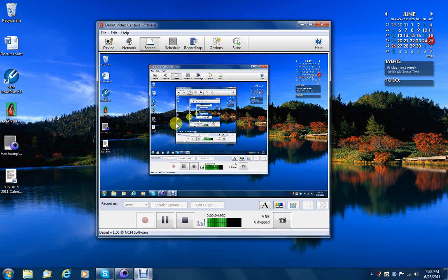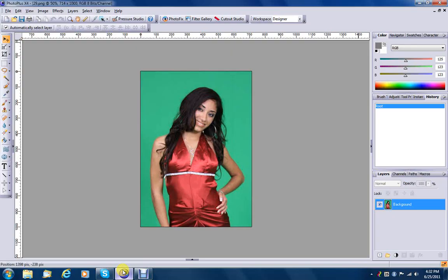Hello everyone and welcome to another tutorial. Today I'm going to talk about green screen. It is often desirable for a photographer to photograph his subjects against a green background, although on occasion they will use a different color, such as blue. This allows them to use something called chroma key to eliminate the green and swap it out for a different background.